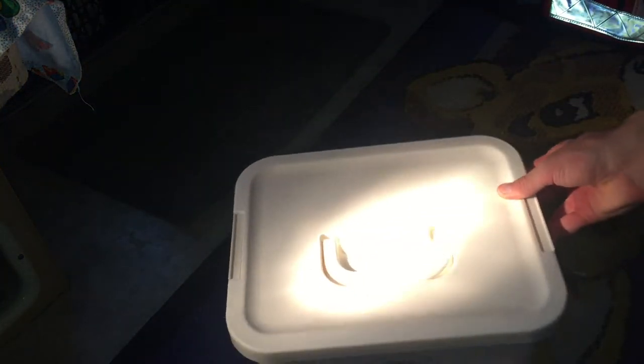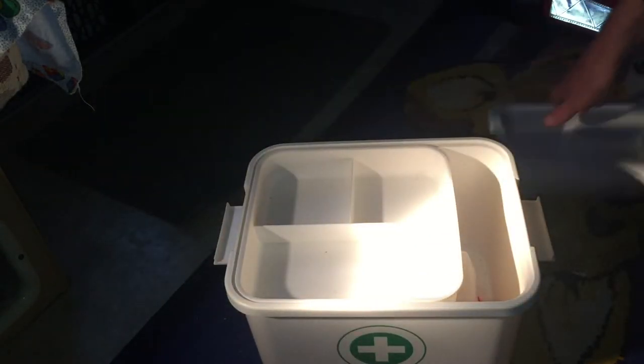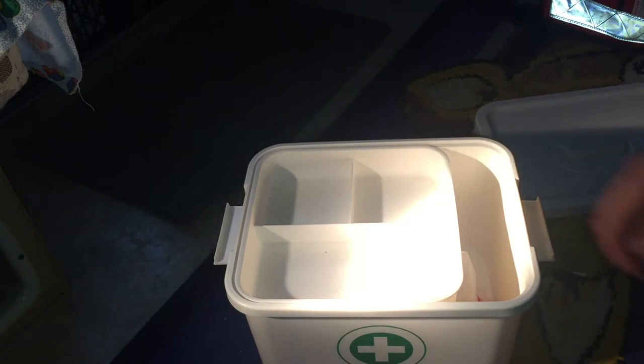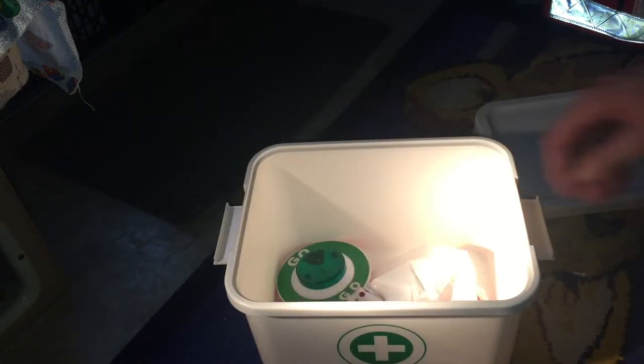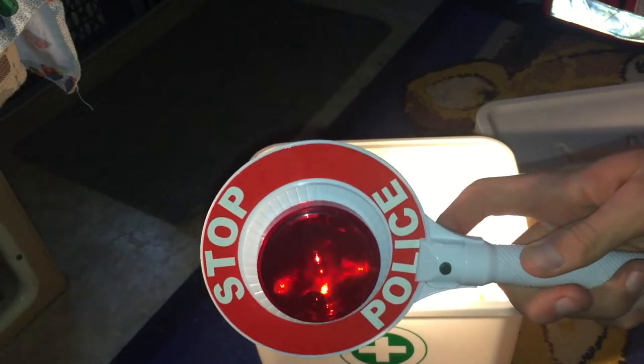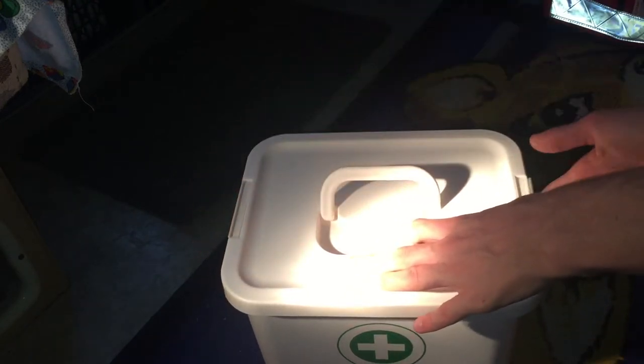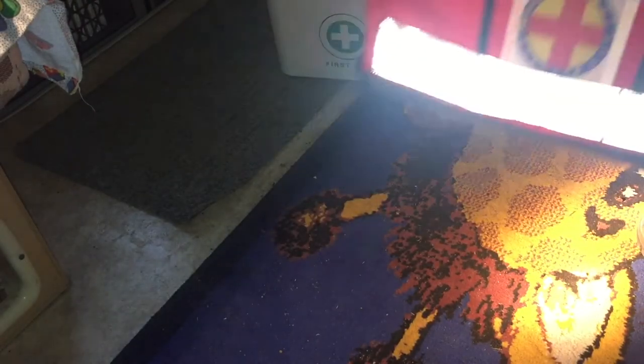I'm pretty sure my mum says she got this from Kmart — quite a good container. Some stuff you can put gear in. I also got this, just a thing for RBTs, and there's just a vomit bag in here really, because everything else is in the big red bag. So I'll put the lid back on and bring the big medic bag.